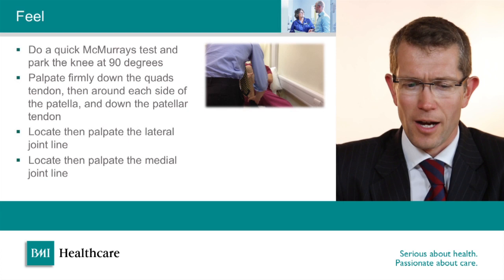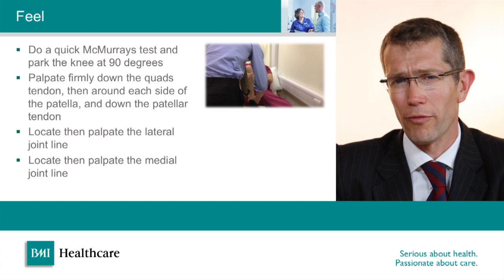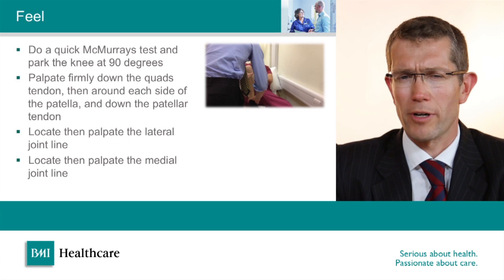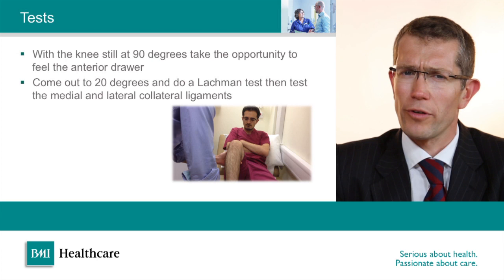I then park the knee at 90 degrees and feel down the quadriceps tendon, then around either side of the patella and down the patella tendon. This is really looking for quadriceps tendonitis, patellofemoral joint pain, or patella tendonitis. I then take a moment to be confident that I've located the joint line, starting on the medial side and feeling all the way around the medial joint line. Tenderness on the joint line itself is a reliable sign of a meniscus tear. You can also get diffuse tenderness around the joint line in an older knee with osteoarthritis, where you can often feel palpable bone spurs or osteophytes.